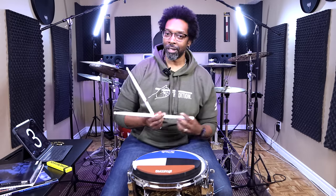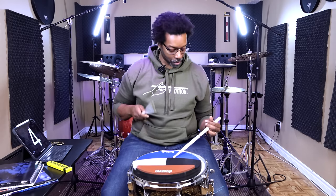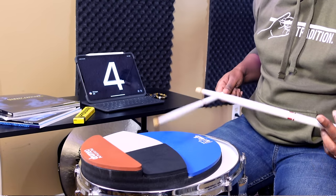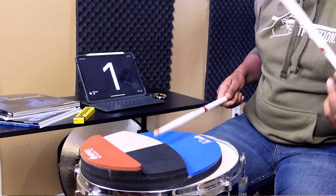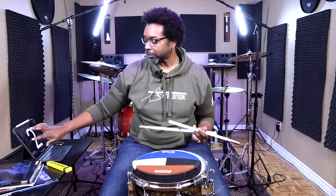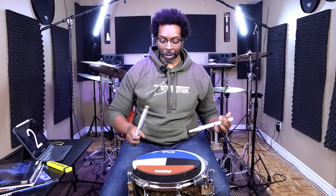And then move it over to the last one. One, two, three, four. [Plays fourth accent position.] That's all you got to do. What I like to do with this exercise is go two bars at a time. So we start at the top with the quarter, and then every two bars we move the accent over.